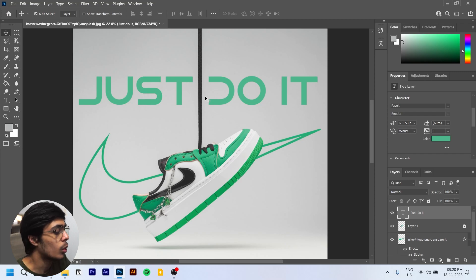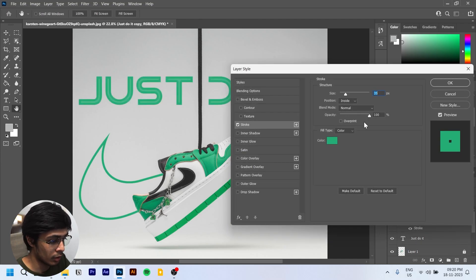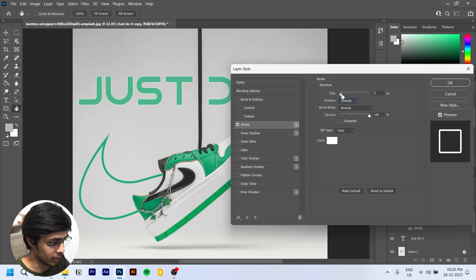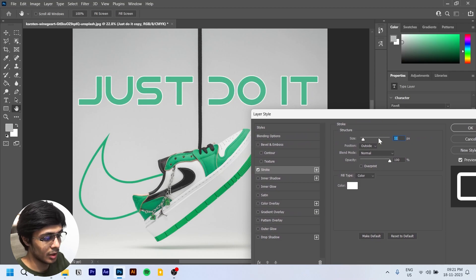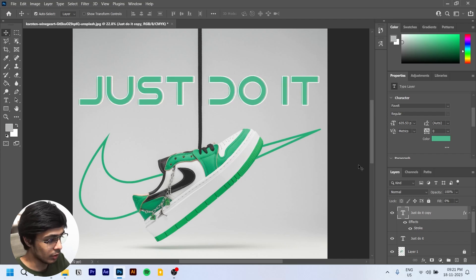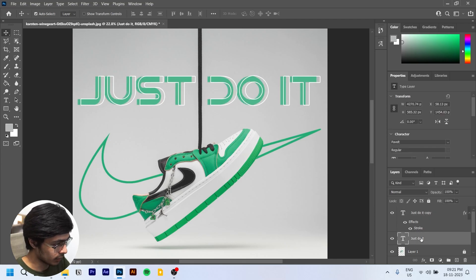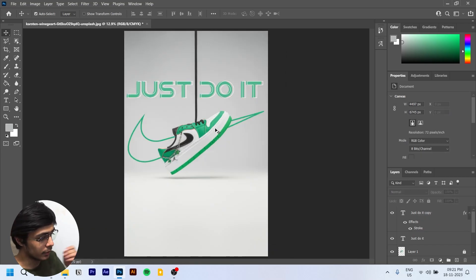We'll press Ctrl+J to duplicate the text layer. Change the fill to zero, then add a Stroke effect, change the color to white, and set the position to Outside this time. Change the stroke size to around 11. Use Shift and the arrow keys to adjust tracking and centering. Now take it a bit more to the left — that looks good.